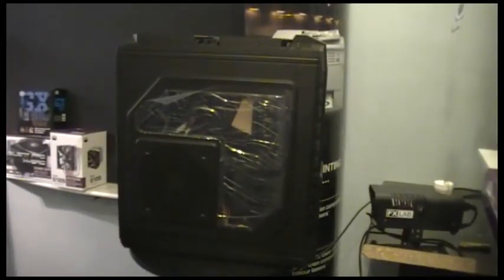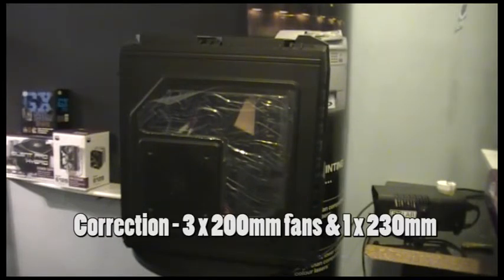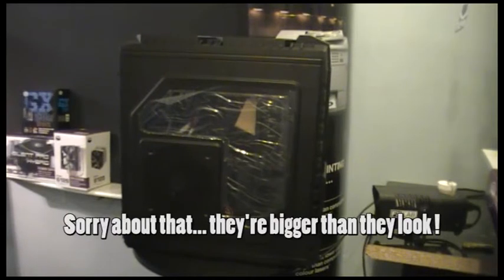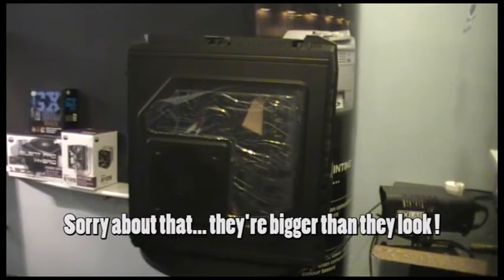Okay, this is the Cooler Master HAF-X case. This is a monster of a case. It's got a huge 150-180mm fan on the side, a 120mm fan at the front, a 120mm fan at the back, and a 120mm fan on the top as standard. You can add an additional fan to the top as well if you want that little bit more.